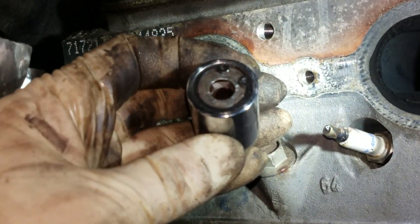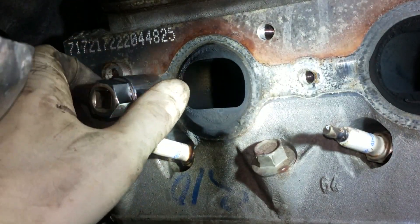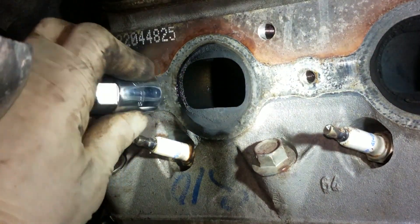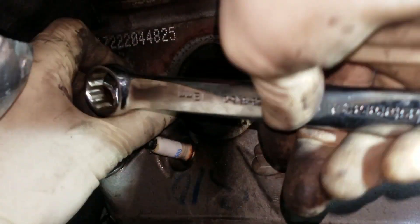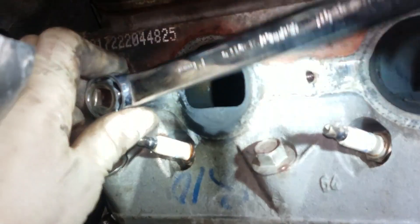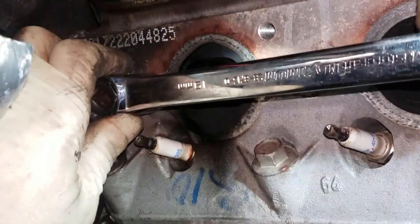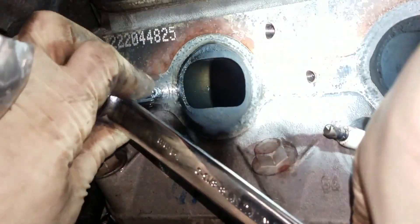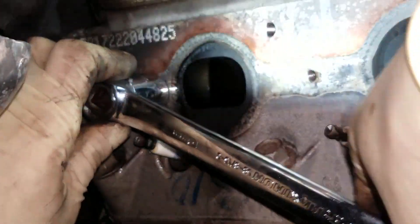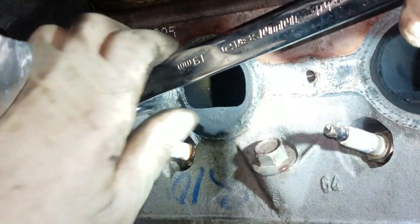We got the passenger side manifold out. For this broken bolt we're going to use a stud extractor — I'll leave a link in the video description below. Now if this bolt was completely flush to the head, what I would do is weld a nut onto it and get it out that way — I've had very good success with that. But fortunately it was sticking out enough to use the stud extractor, and it worked great.